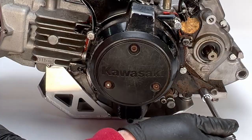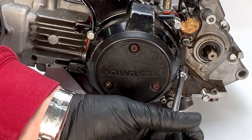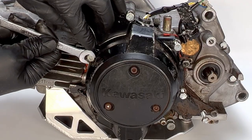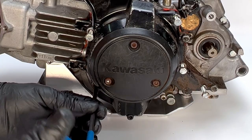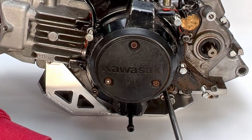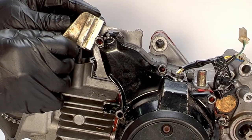Loosen the cap bolt on the camshaft chain tensioner, then unscrew the mounting bolts and remove the camshaft chain tensioner. Next remove the magneto cover by loosening and removing the fasteners attaching it to the crankcase. Once the fasteners are removed, you may have to use something like a razor blade to break the seal.